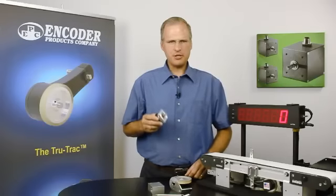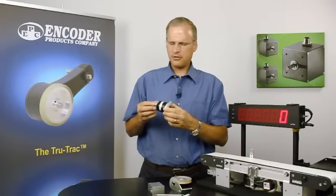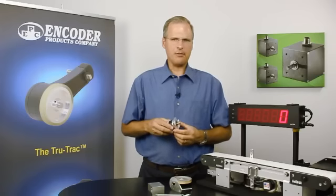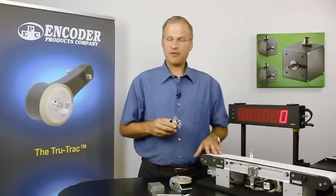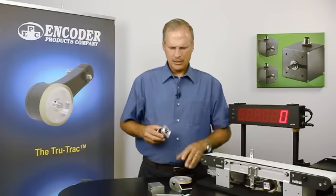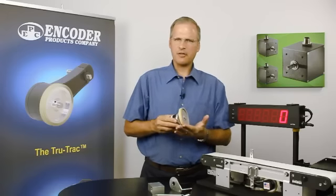Encoders provide positional feedback information by means of a rotating shaft that produces a digital pulse stream. What if we want to track the motion of a moving surface such as a conveyor or roll stock coming off of a roll? Typically, what we do is apply a wheel to that encoder and track the motion of that moving surface.